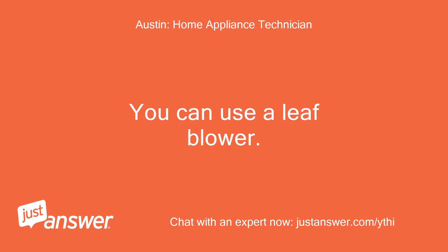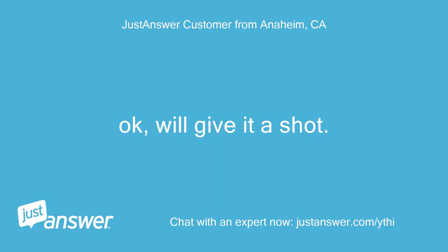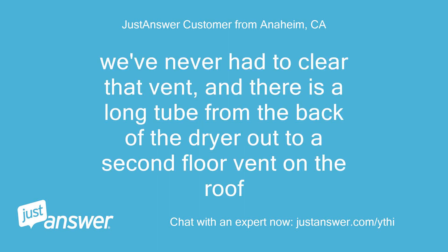You can use a leaf blower — it works well. Okay, we'll give it a shot. Thanks. We've never cleared that vent, and there is a long tube from the back of the dryer out to a second-floor vent on the roof.